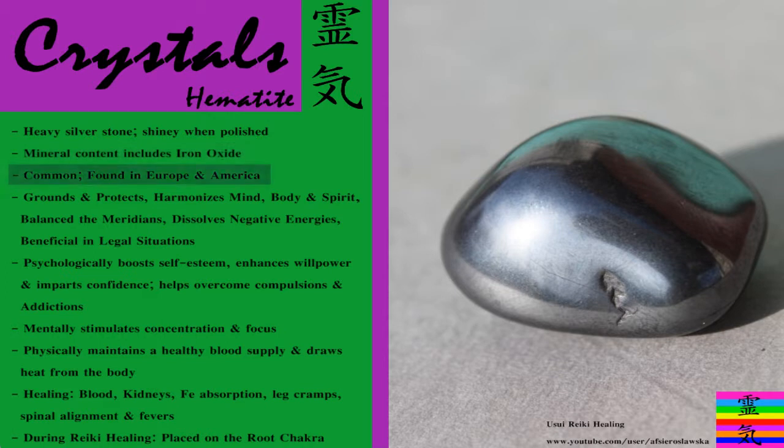This stone is common — it's found in certain countries in Europe and in North and South America. Some of its main attributes include grounding and protecting, harmonizing the mind, body and spirit, balancing the meridians, dissolving negative energies, and it can be beneficial in legal situations.